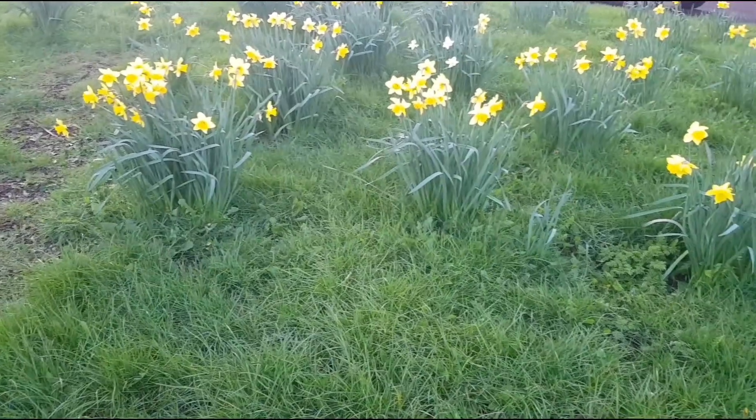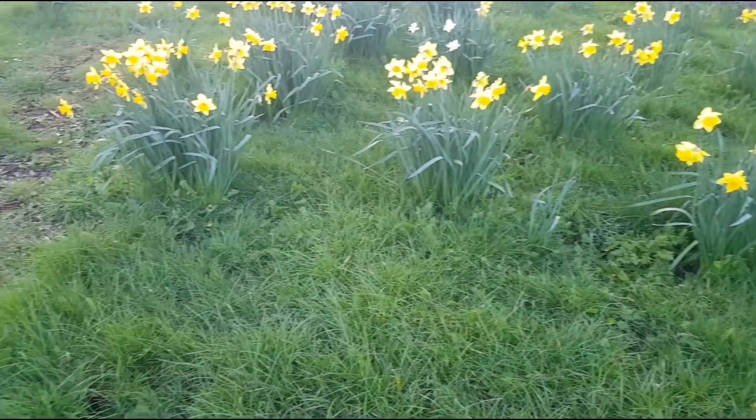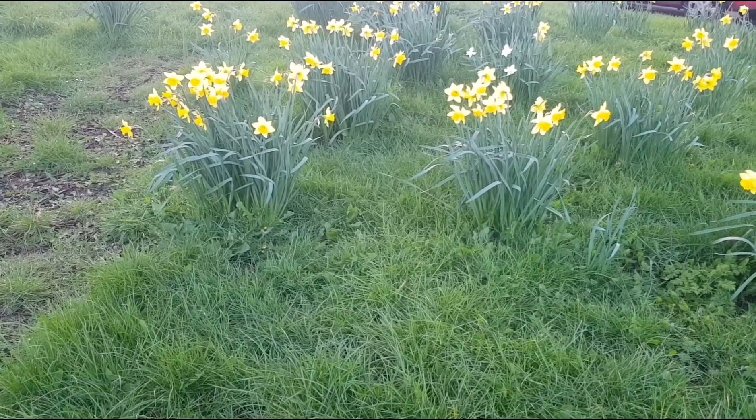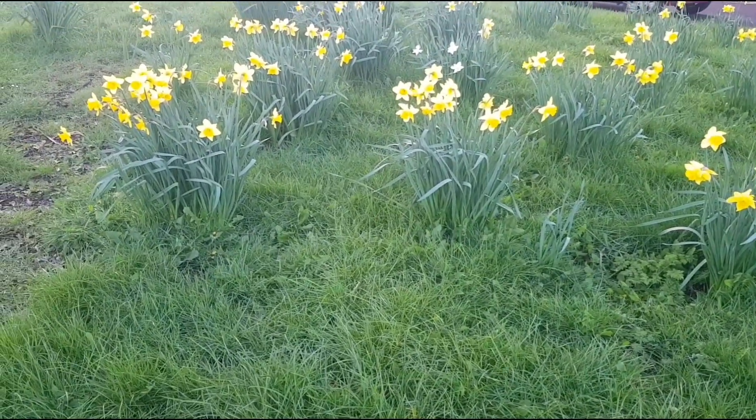Beautiful — these daffodils. Do love those springtime.